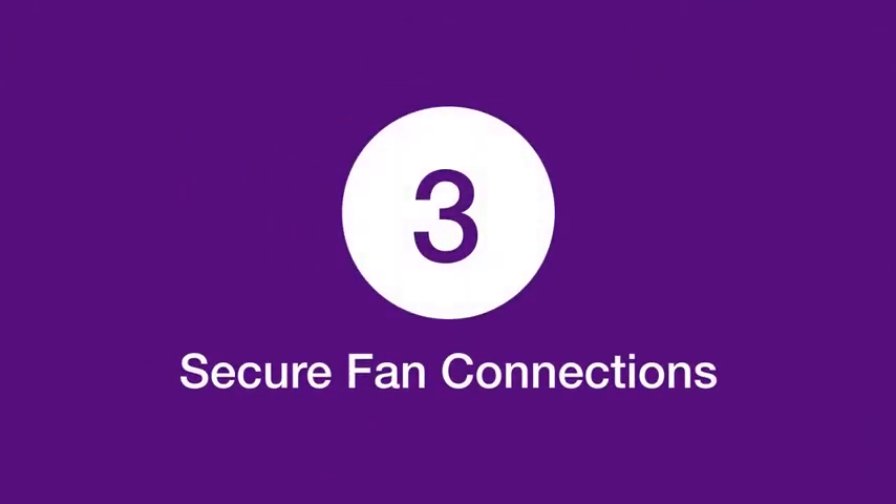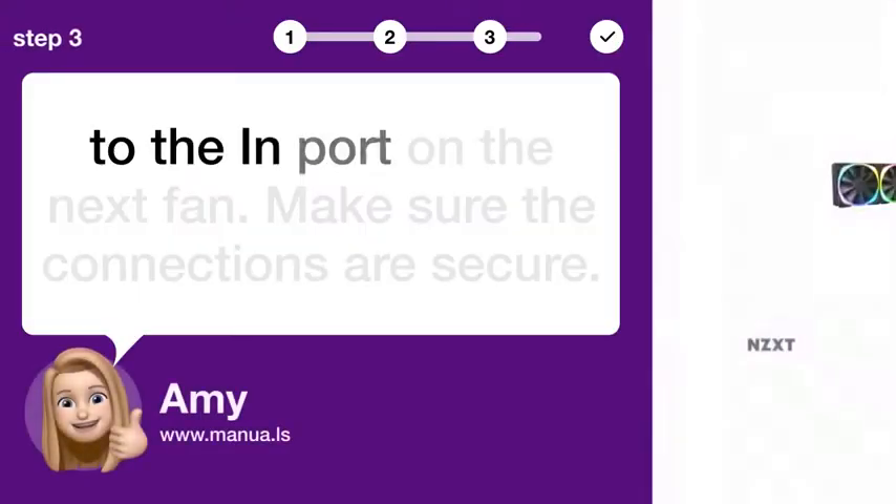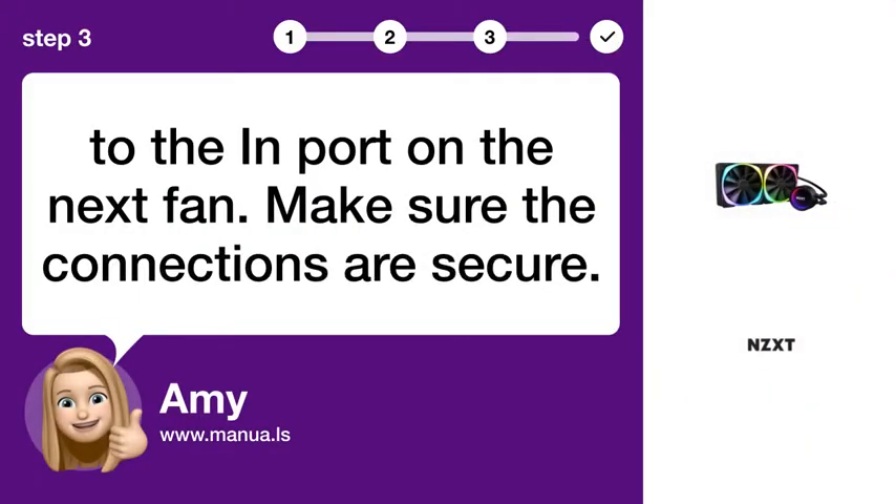Step 3: Secure Fan Connections. Connect to the import on the next fan and make sure the connections are secure.